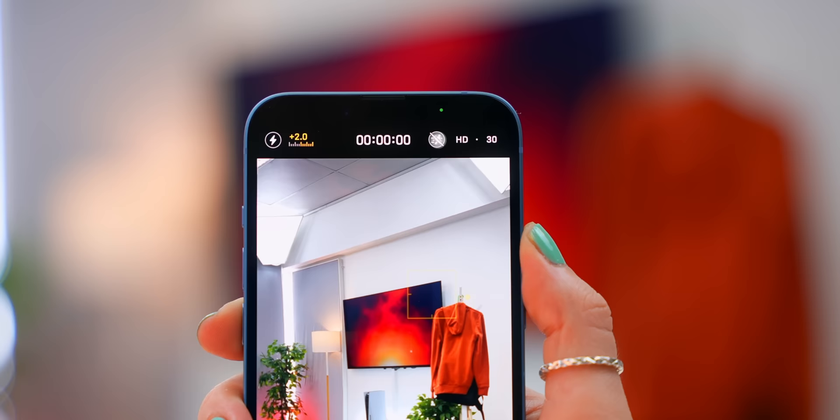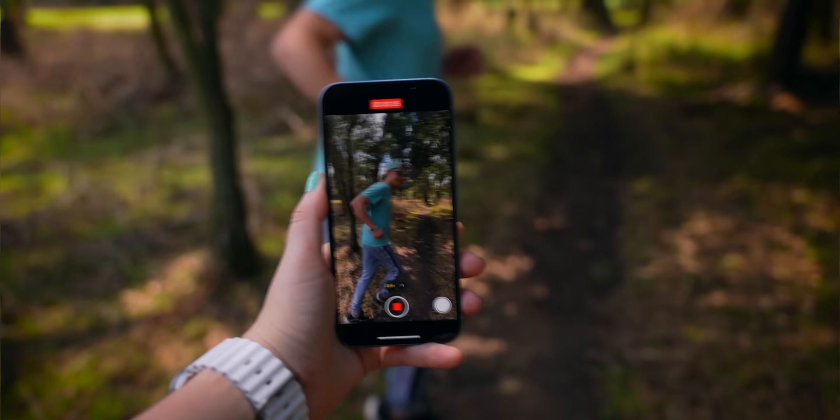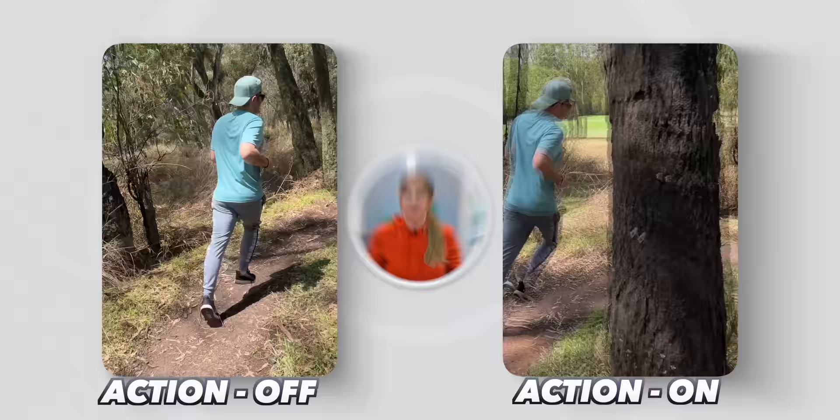The iPhone 14 and 14 Plus come with an amazing new camera that has super stabilization. When you turn this on in video mode, you can literally take your phone for a run and see just how good this mode actually is. It's kind of like having a magician in your camera that makes your video super smooth.